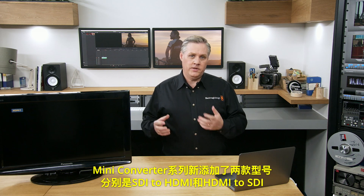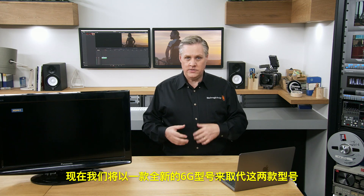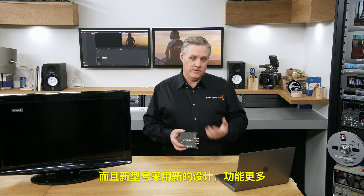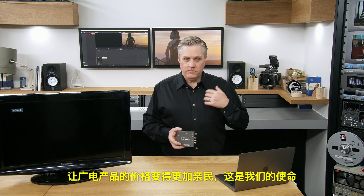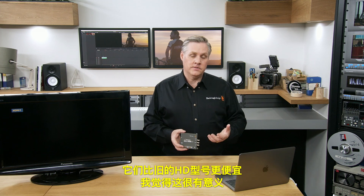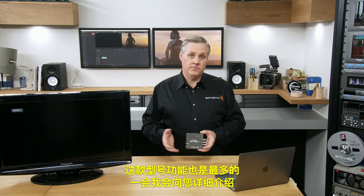We've got two new models of mini converters — SDI to HDMI and HDMI to SDI — with a 4K model and an HD model. We've built a new 6G model to replace them. These new 6G models are cheaper than the HD models they replace and have more features. We now have Ultra HD models that are lower cost than the HD models, and I think that's a big thing. This model — the Mini Converter SDI to HDMI — is the one used for conversion for monitoring. It's the big model with the most features.